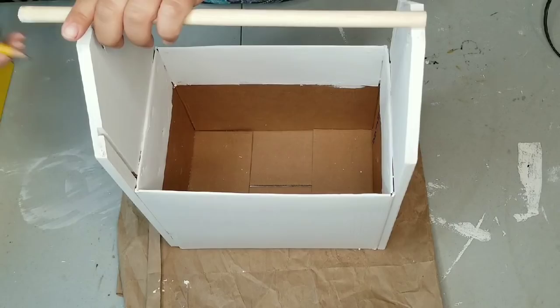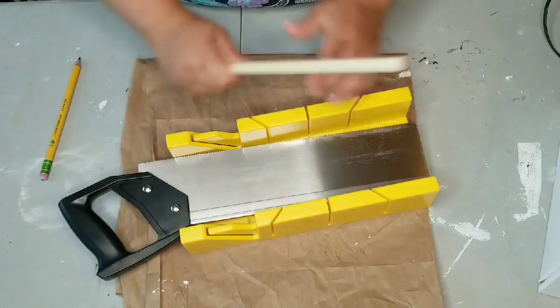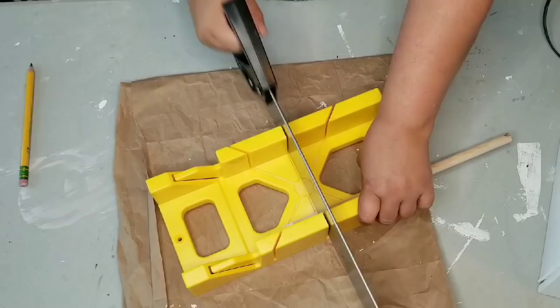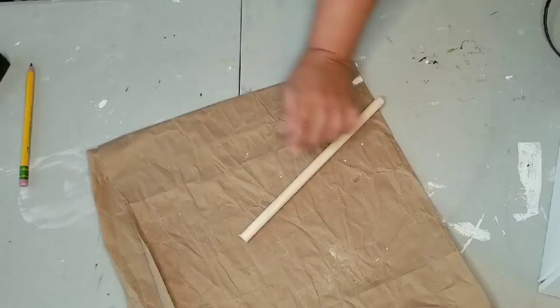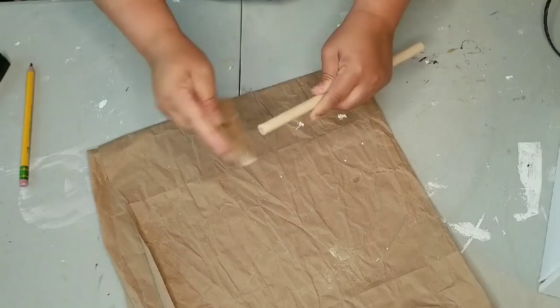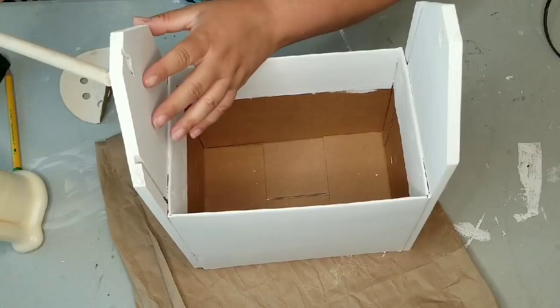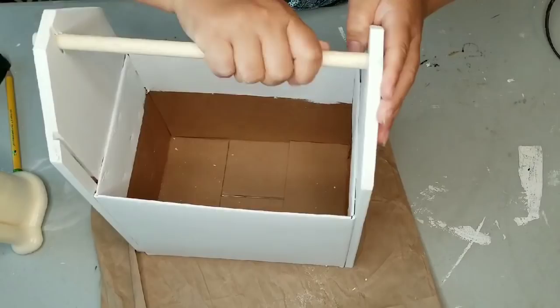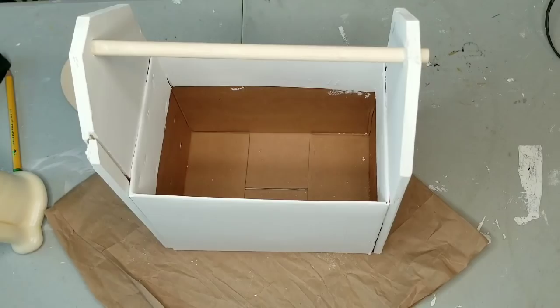I do have this and other supplies that I am using today in my Amazon store, which is linked down below. All right, so I made the cut and now I'm just going to thread the dowel through. I haven't painted it yet because I didn't want to do this part after it was painted and then scratch the paint — that's why it still looks bare. It's a perfect fit, and so perfect indeed that I had to grab my hammer for assistance.